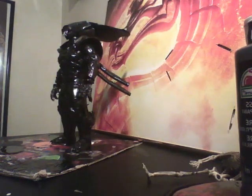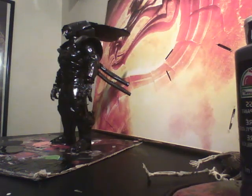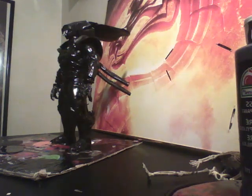Hello fellow YouTubers, KaliSurferGuy here, and I'm here to bring you my latest custom — my Aliens Polamareens Crusher Alien figure.